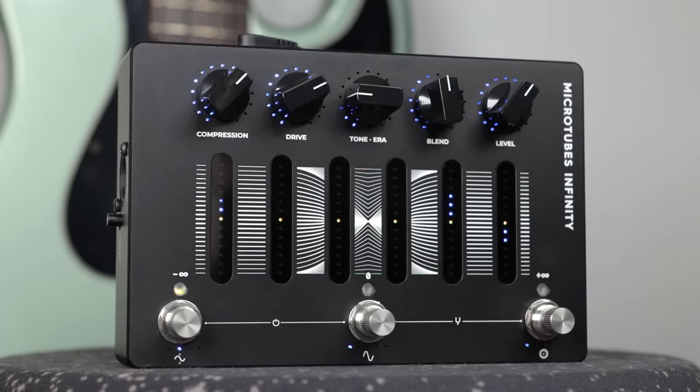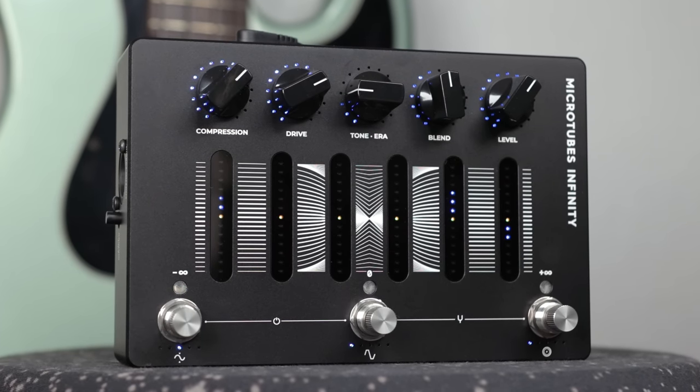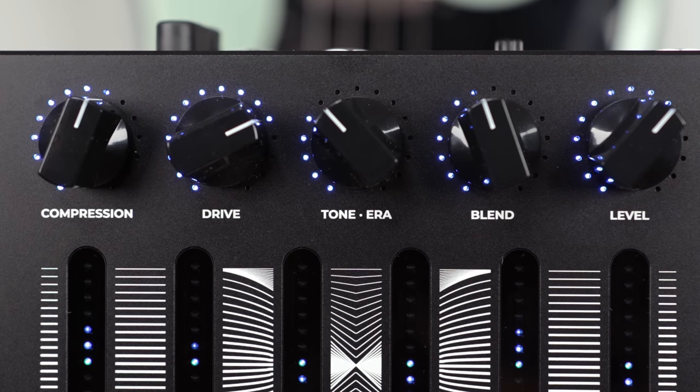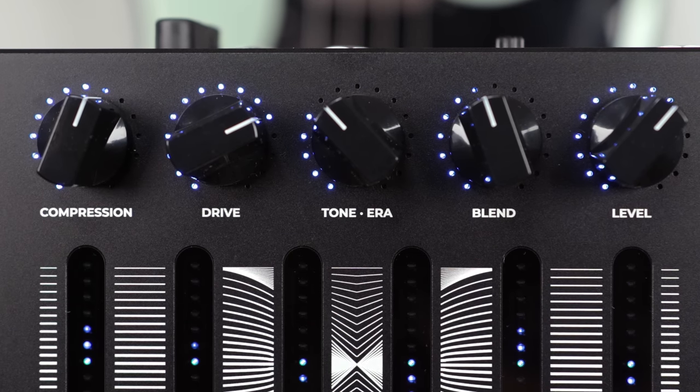What's really cool about the Microtubes Infinity is it's not just simply the vintage Microtubes and the B3K in one pedal — it's a lot more than that. It's exciting to see all these extra features added into one pedal, and people can use this as their entire live rig. For your controls, you have five knobs, six touchscreen sliders, and three rotary foot switches. The knobs cover basic EQ, drive, and overall output controls. Going left to right: compression, drive, tone (also called era), blend, and level.